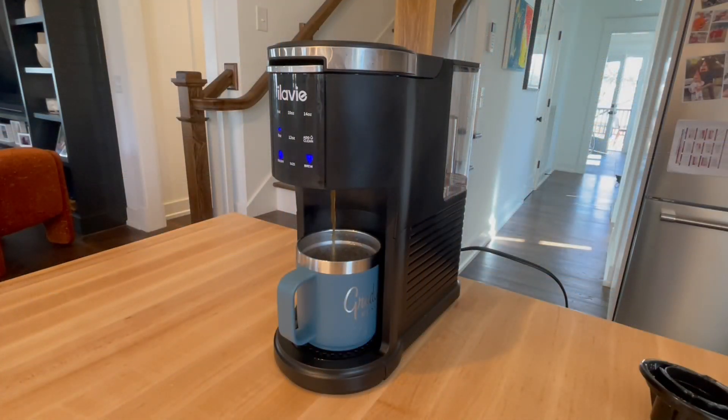It's pretty quiet, which I like, and this cup's almost done. The whole process took about a minute and a half, maybe two minutes start to finish. And I've got a delicious cup of coffee. So let's wrap it up.